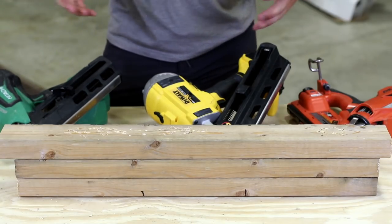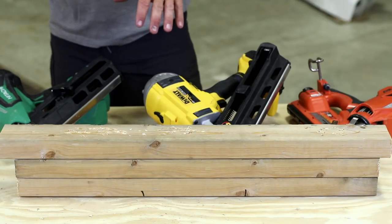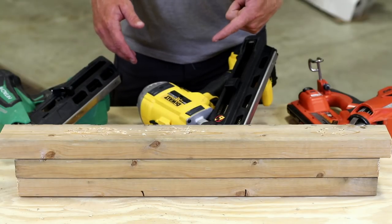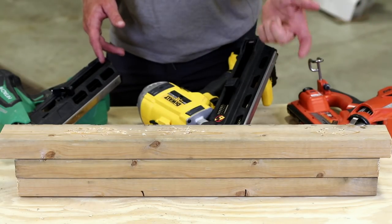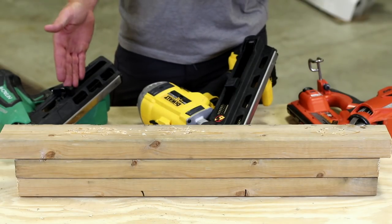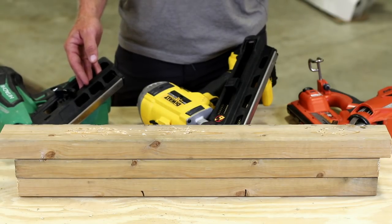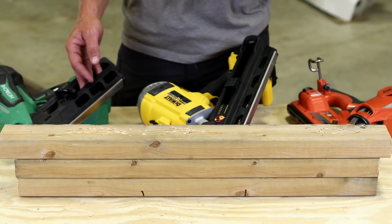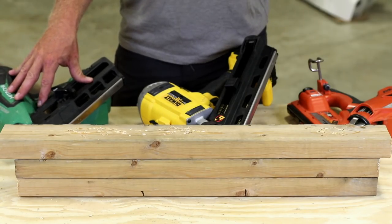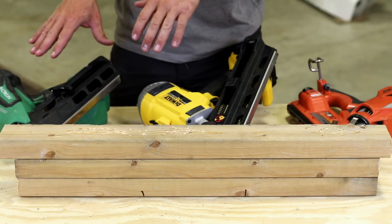Now let's fire all three as quickly as possible to show you their production capabilities. Starting with the Paslode in sequential mode, then the DeWalt in bump fire mode once the flywheel spools up. With the Hitachi, I hold down bump fire until it flashes and then go. There's a little delay on all of them, and you get a feel for the groove over time. I used the Hitachi exclusively to laminate all the trusses on a recent build and was very impressed with its production level.